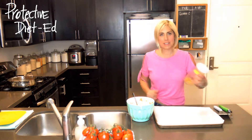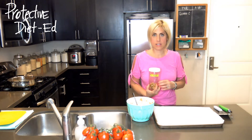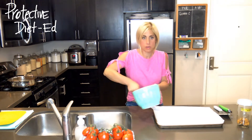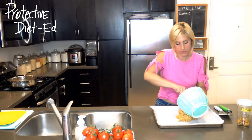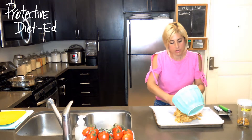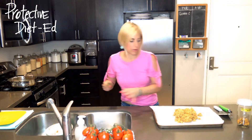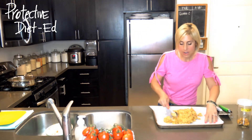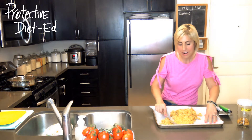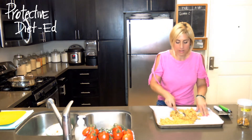Hi everyone, I'm Julie Marie from Protective Diet and this is a technique video to go with the Lucky Dog Treats recipe. We have our batter mixed up and I just want to show you how to spread it out into your pan to get an even bake. We want these treats to be crispy little biscuits. They're perfect training treats to go along with Lucky Dog food. We have many dogs within the Protective Diet community that are practicing a Protective Diet and living in harmony right along with their people, and so we had to come up with a treat to go along with the Lucky Dog food.